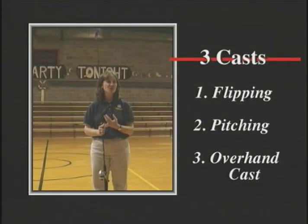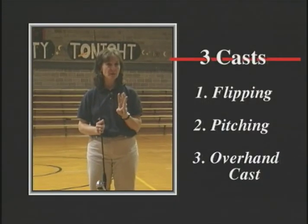What we're going to do is teach you some basic casts. We're going to do flipping, pitching, and an overhand cast. There are three different ones. And even if you've fished before, I'd almost bet nobody's ever flipped or pitched.